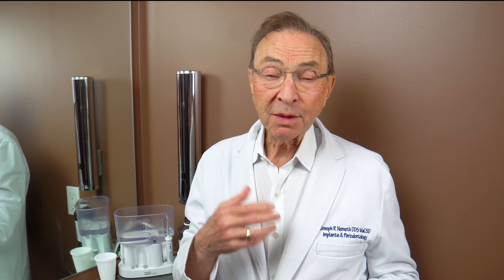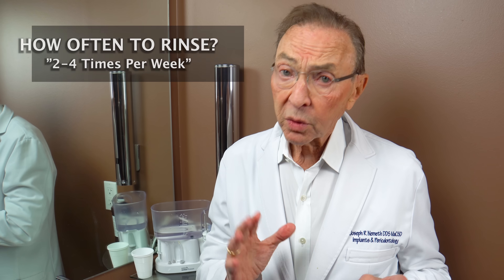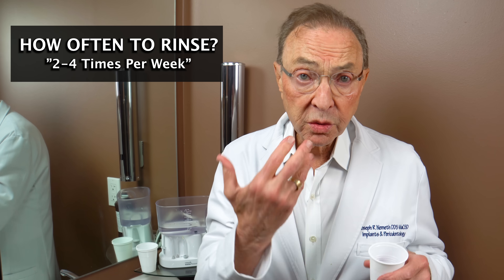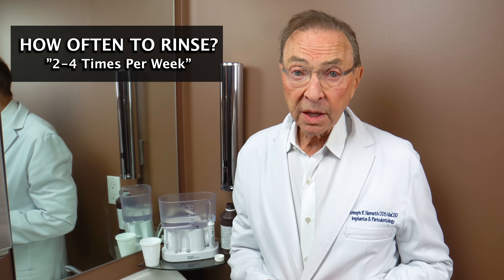That was less than 30 seconds, because when you're swishing around in your mouth it tends to bubble and you get a lot of air, and sometimes it's hard to actually keep it in your mouth for 30 seconds. Typically 3% diluted in half is okay. Use it periodically — you can use it in your water pick or you can use it just straight rinsing. Do not swallow it; make sure you spit it out.